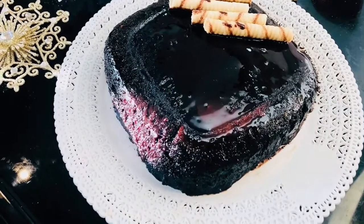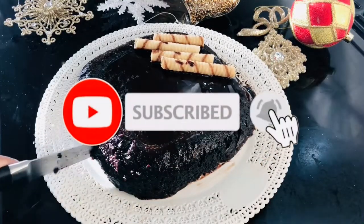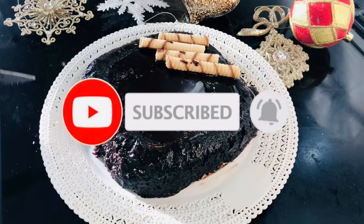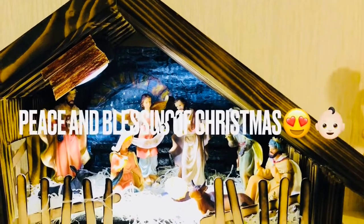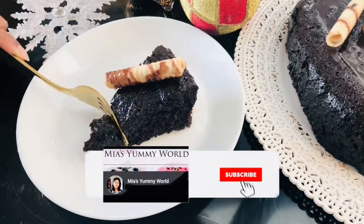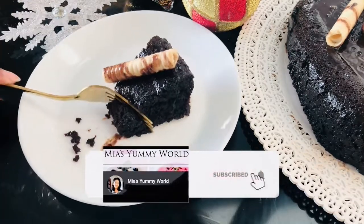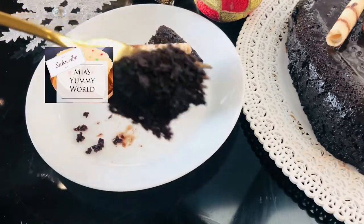This is a tried and tested recipe and so trusted by me, so I promise you will definitely love this cake. I wish you all the blessings and joy of this precious Christmas season — may you and your family be always blessed and happy. Wishing you also a peaceful and prosperous New Year. See you very soon with another quick and easy recipe. Until then, keep well and stay safe. Lots of love, bye!